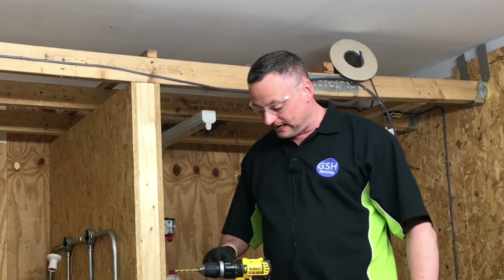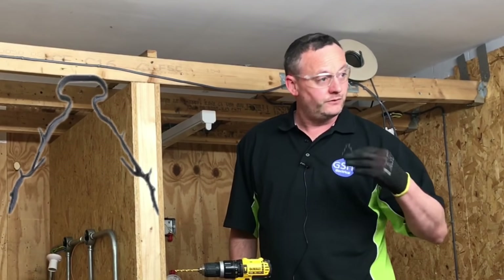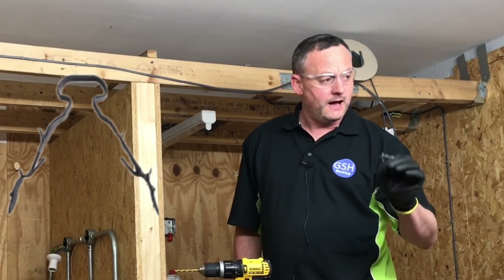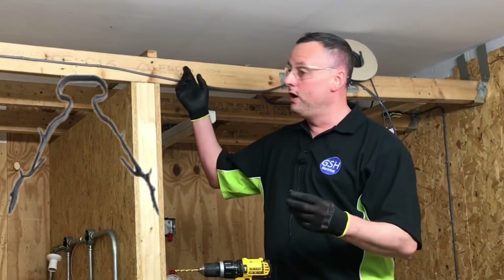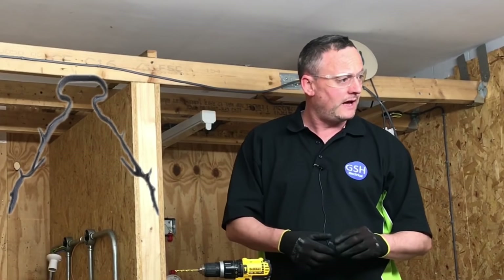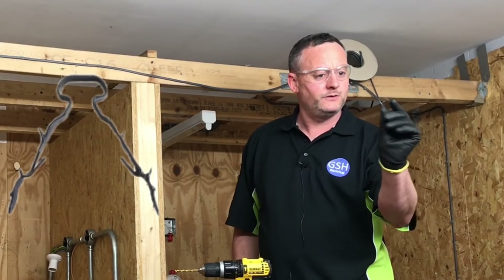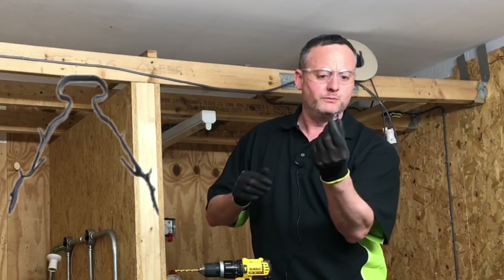We've got the Linian fire clips here for twin and earth cables — we know them as PVC twin and CPC cables. We've got the twin earth clips for 1mm cable, and we're going to show you how easy it is to fit these. We're going to do it in wood first, then go over and do it into a block wall as well. We've passed them around and seen the construction of them.